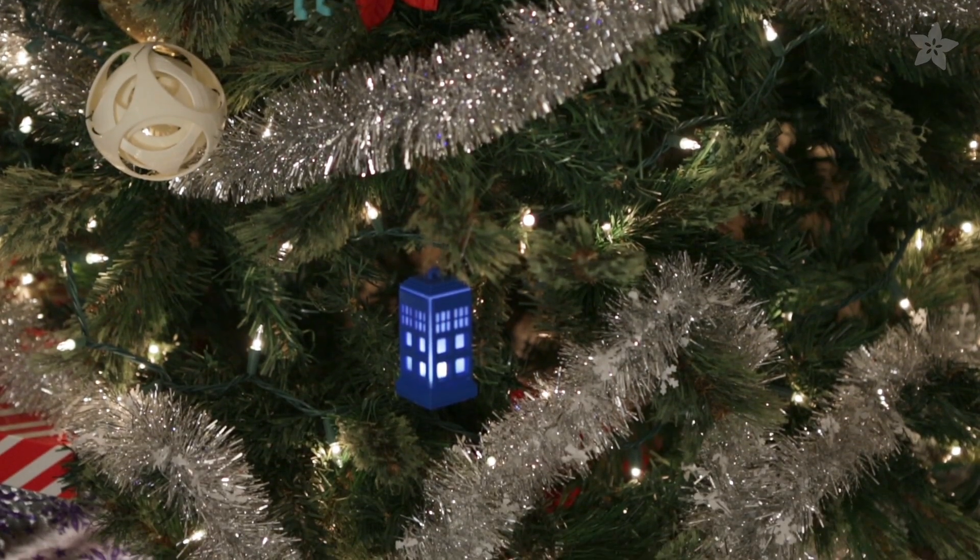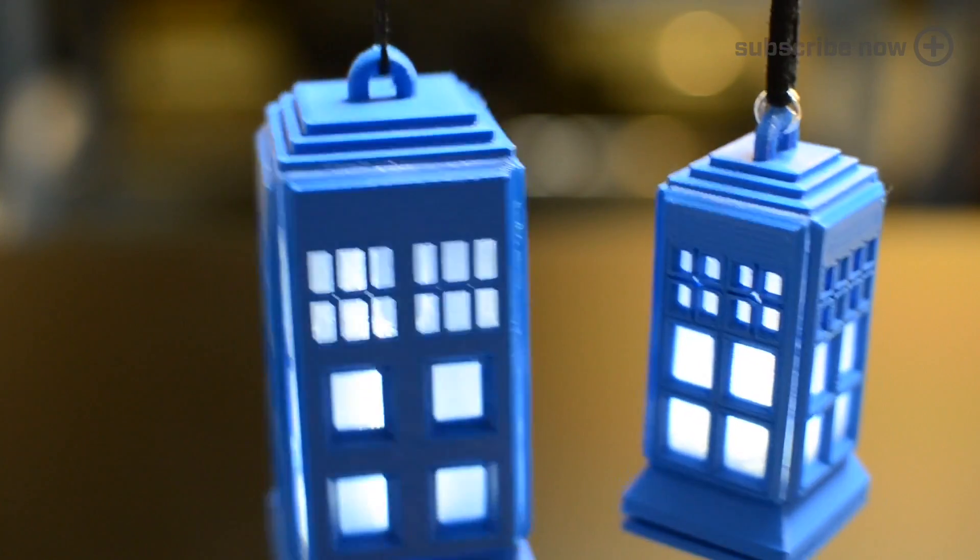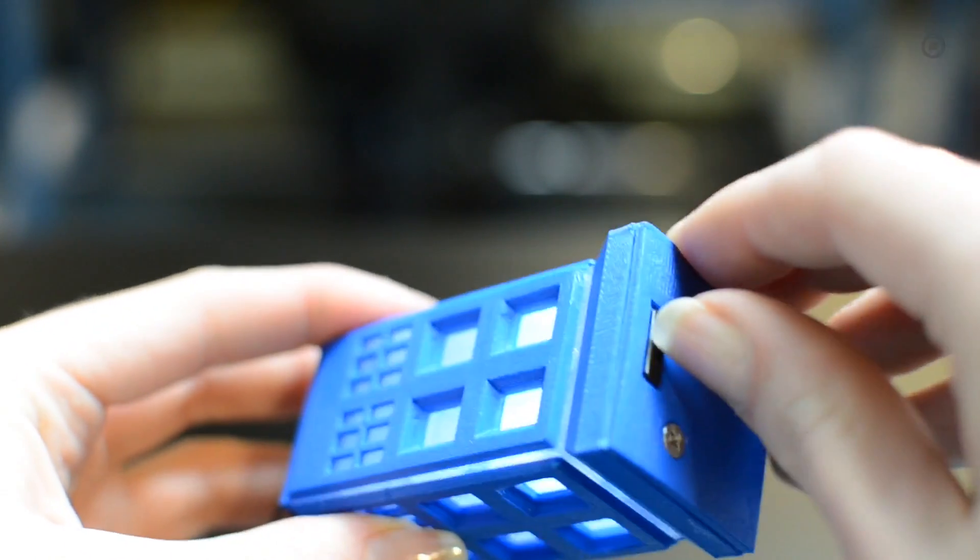Doctor Who fans can illuminate their fandom and Christmas tree with a tiny 3D-printed TARDIS. This simple circuit uses a few LED sequins and a coin cell battery holder.